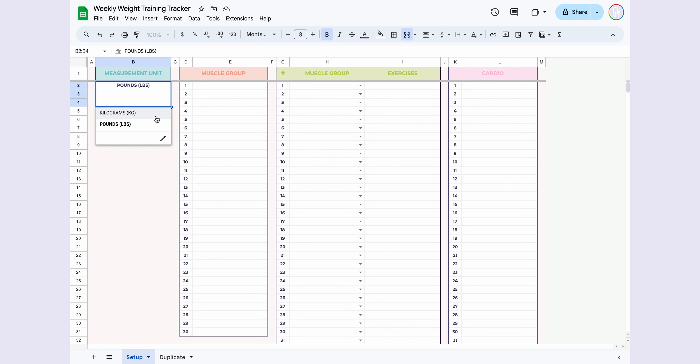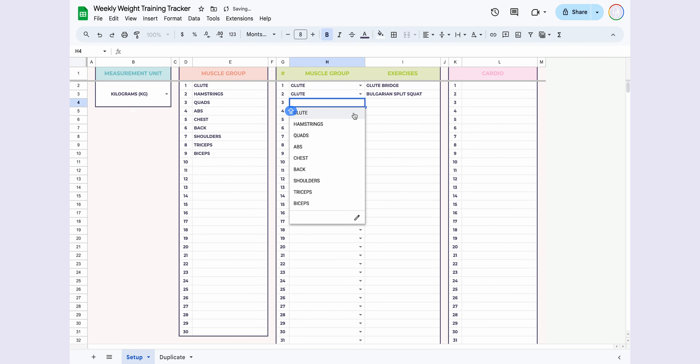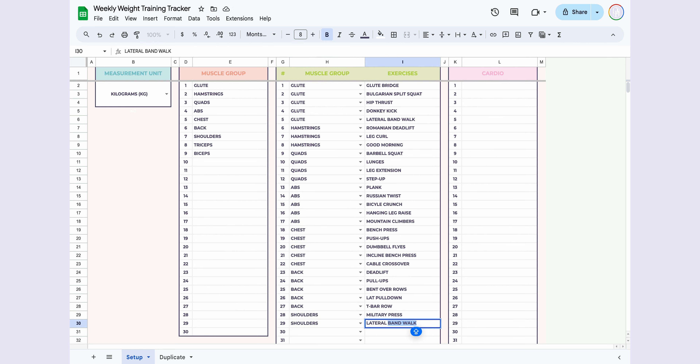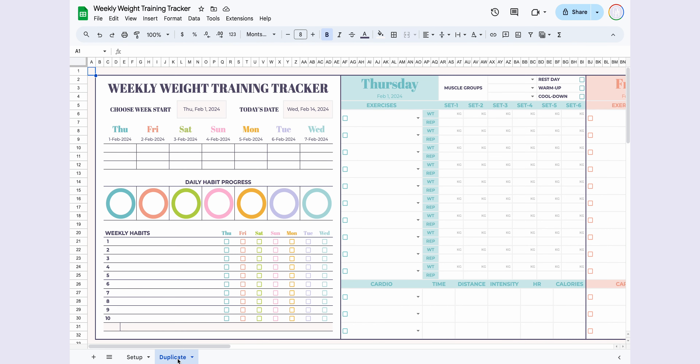You should start by filling out the Setup page, which is designed to cater to your personal needs. Choose the measurement unit between kilograms or pounds, representing the weight you'll be using in your workouts — this choice will automatically update the Weekly Weight Training Tracker. Next, input the muscle groups you want to target; the drop-down will populate based on your previous entries. Add all the exercises you wish to include along with the corresponding muscle group, and finish by adding your cardio exercises. The Setup page is entirely customizable to your preferences, and adjustments made here will automatically reflect in the Weekly Tracker.